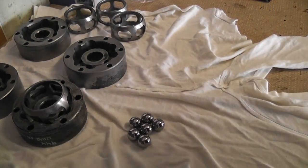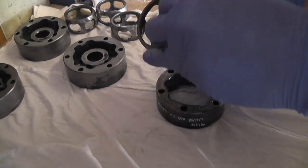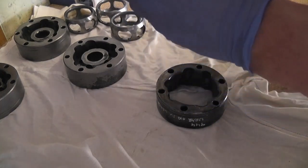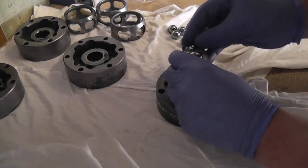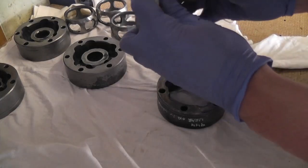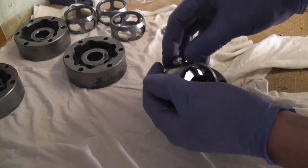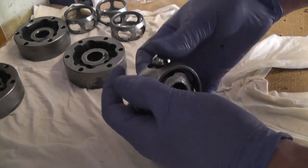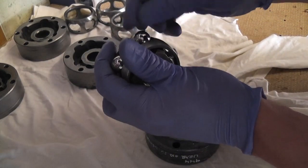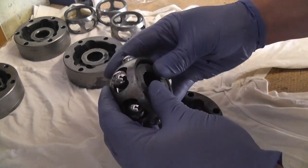Let's actually get one of them finished and move on to the rest. The inner race and cage assembly goes in sideways then pivots around into the outer race. You need to line the balls up with the notches in the outer race — there's a bit of jiggery-pokery involved and you can't push things too far or they'll all fall out again.